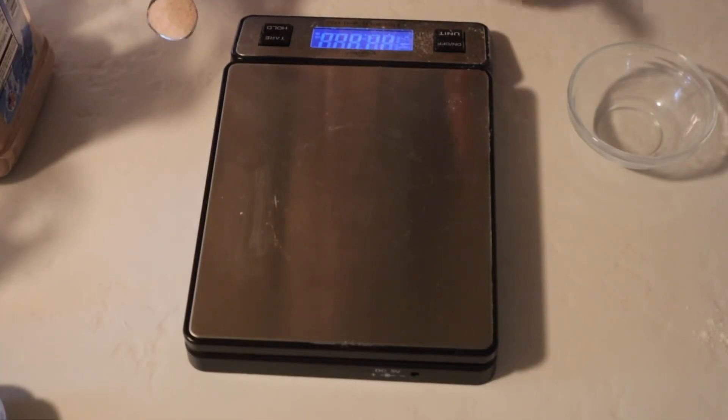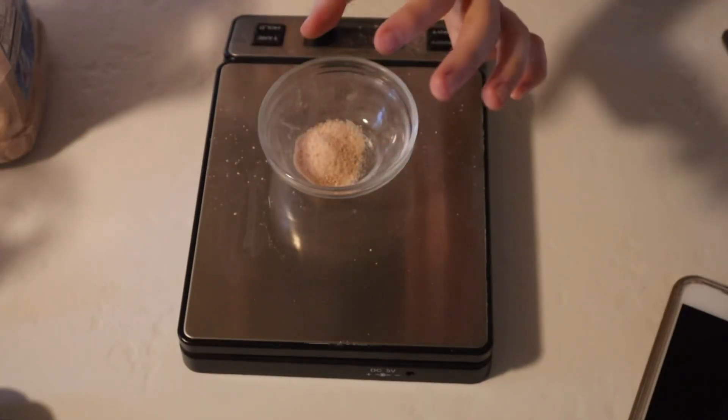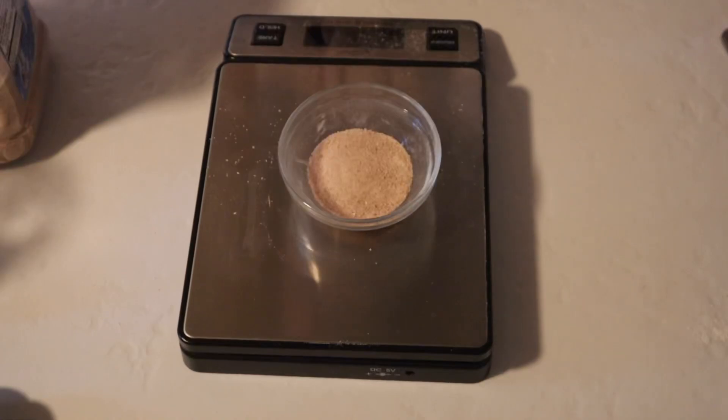The next step is to make a salt mixture of salt and water, and then you add this during your first stretch and fold. I'm going to be using pink Himalayan salt for this, then 20 grams of water.